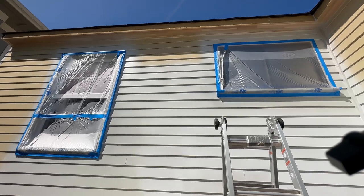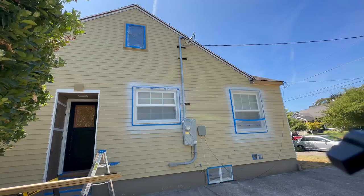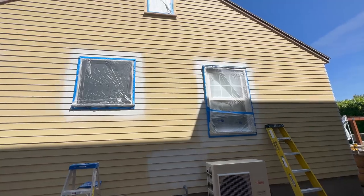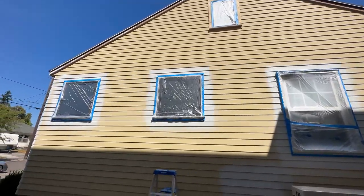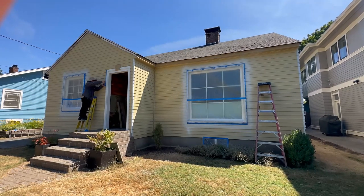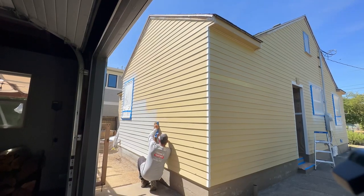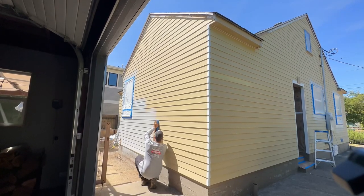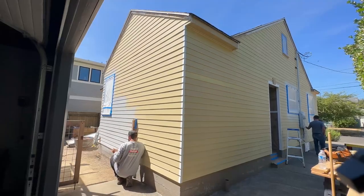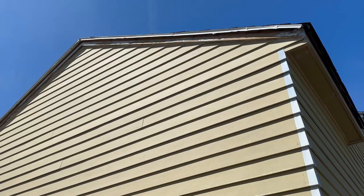We're covering all the windows downstairs. For the two attic windows up top, we're only covering the glass portion and not the trim, because the upper trim is going to be painted the same color as the whole house. All the trim downstairs was already painted in a light gray color. This house is going to be painted a very dark charcoal — almost black — so it's going to be a huge improvement once we start.